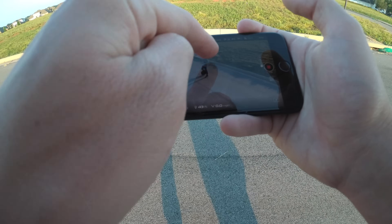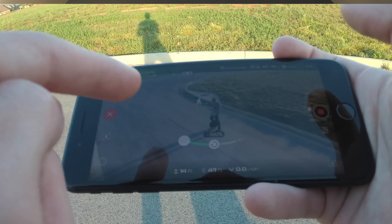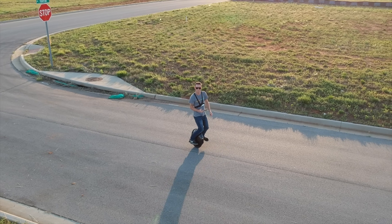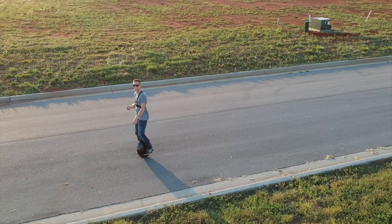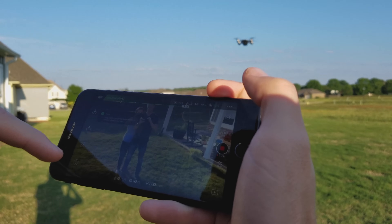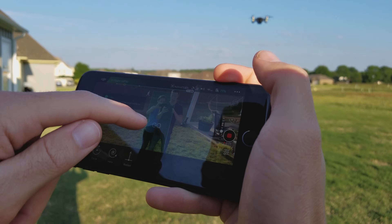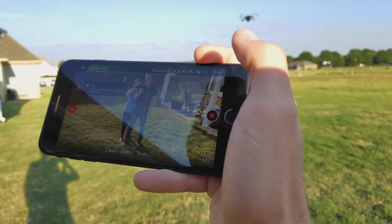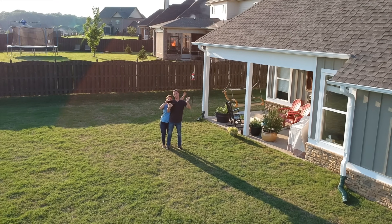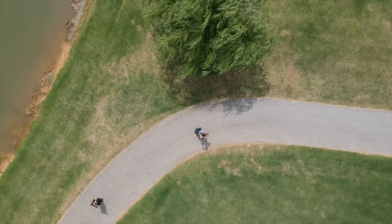DJI has also included smart shooting modes like Active Track, which has always been one of my favorites. Active Track will auto follow my subject and keep them in camera frame, even if that object is moving. You can even tell it to auto circle the object while tracking and moving simultaneously — this makes for some super cool cinematic shots. There are new smart shooting modes as well. Quick shots are automated camera and drone moves that record a 10 second video clip you can share on social media. I personally like the Dronie, which automatically pulls up and away while keeping the subject in center frame. It also has Helix mode, where the Spark flies upward spiraling around the target, and Rocket, which pulls straight up and above your subject.